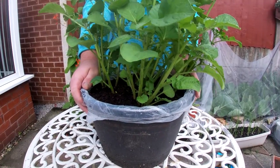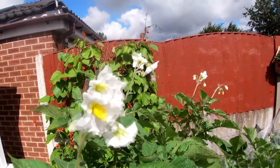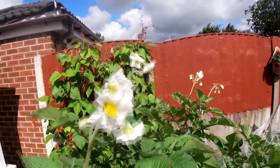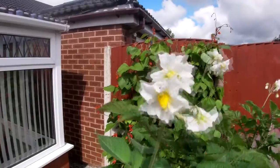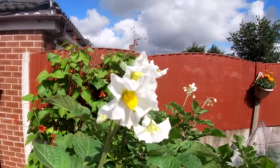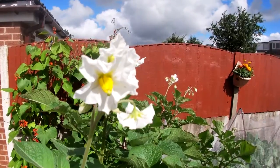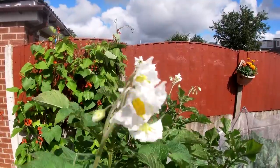These are some Pink Fir potatoes — these have been in their containers for 10 weeks now and they've been doing really well. They've got to around two foot high with their foliage and, as you can see, they've started to develop the flowers. So at 10 weeks and just over two foot high, we've got a good few weeks left to go, and then we'll have a look to see how they've developed.